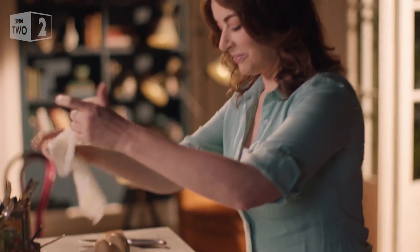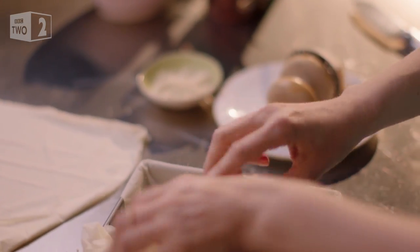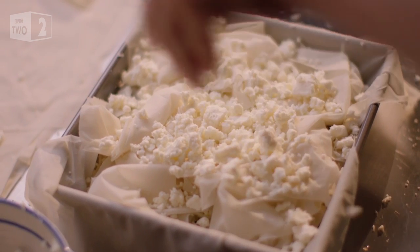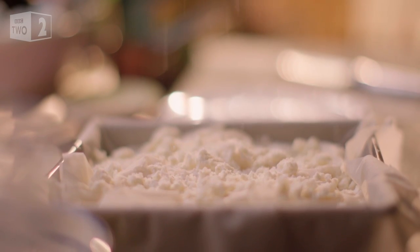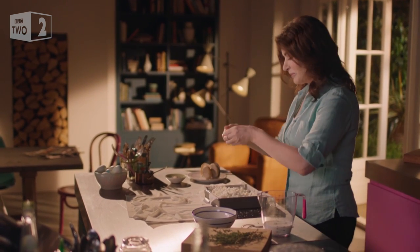And then I do the same again: phyllo, feta, parmesan, thyme and butter. Old rag pie was invented by Greek bakeries as a way of using up old scraps of phyllo, which means you don't have to be anxious about the fine pastry drying out as you go.